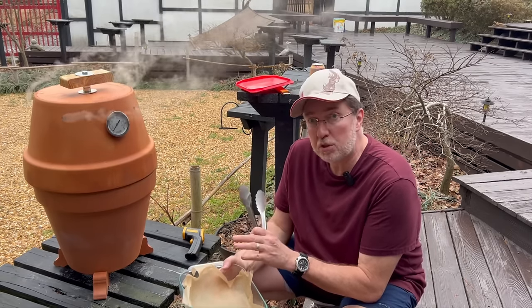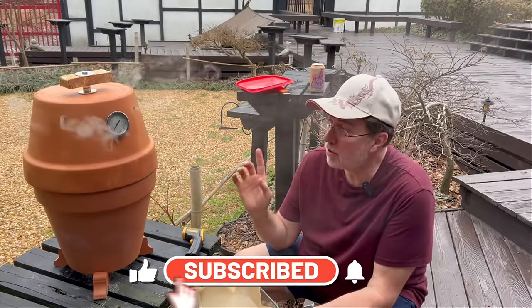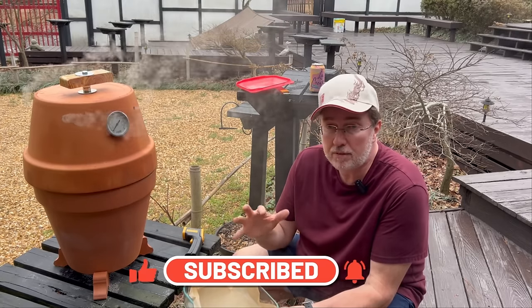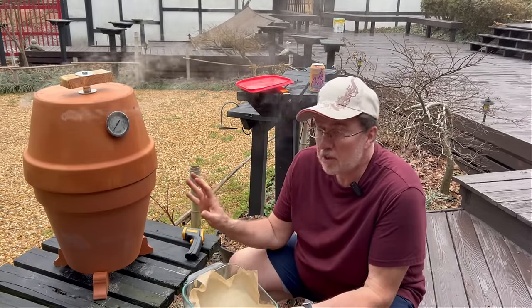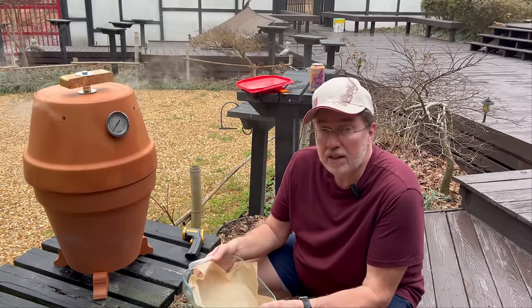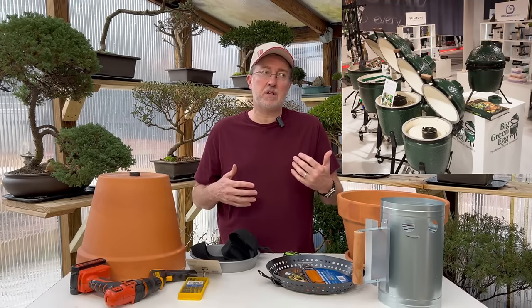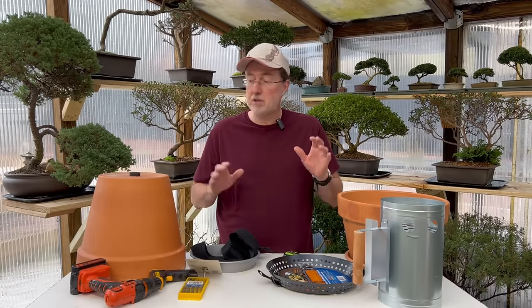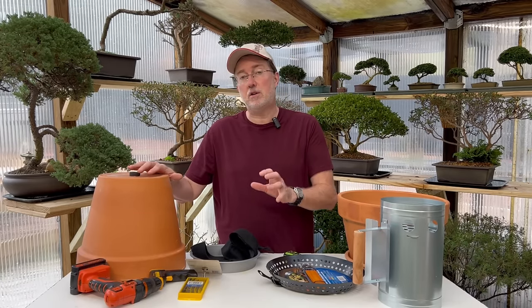Today I'm going to show you how to make an electric smoker — you can also use it for charcoal, which is what I'm using now. I'll take you into the greenhouse and show you how to put one together using electric, if you have a problem with open flames such as living in an apartment complex or your neighborhood has a burn ban. If you've ever wanted to buy one of the big green eggs or the Japanese version called the Komodo, they're extremely expensive — I've seen them priced over $2,000. I'm going to show you how to put one together for less than $40.